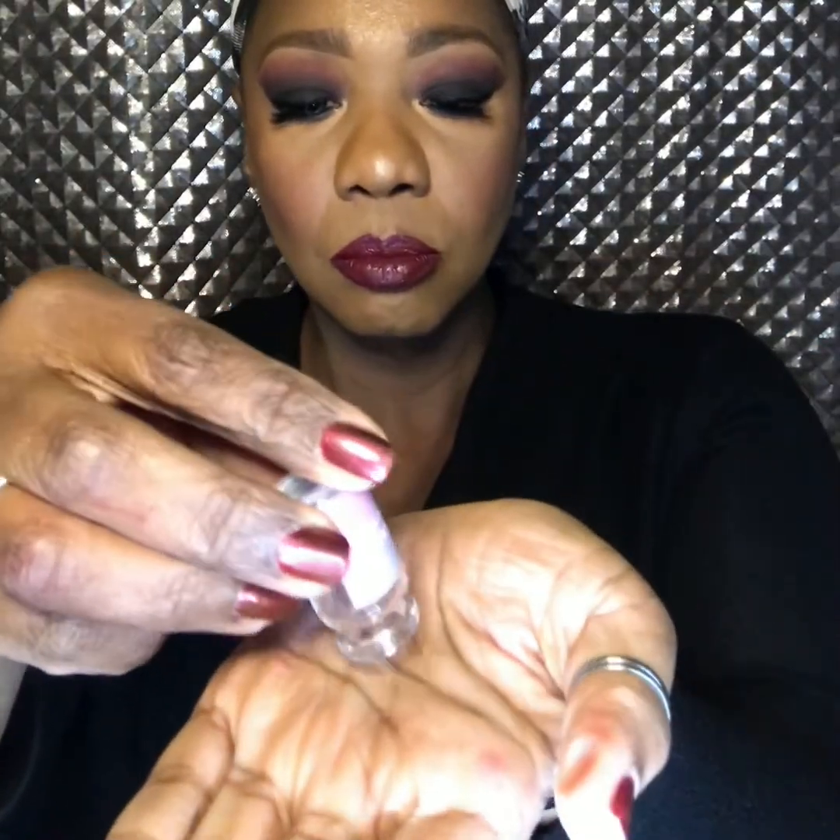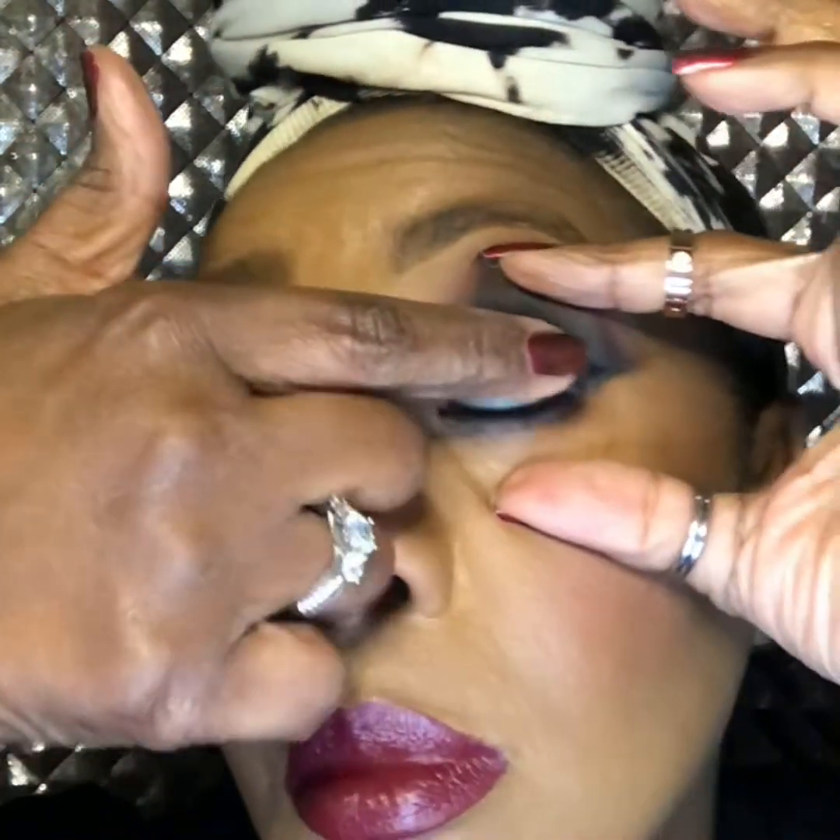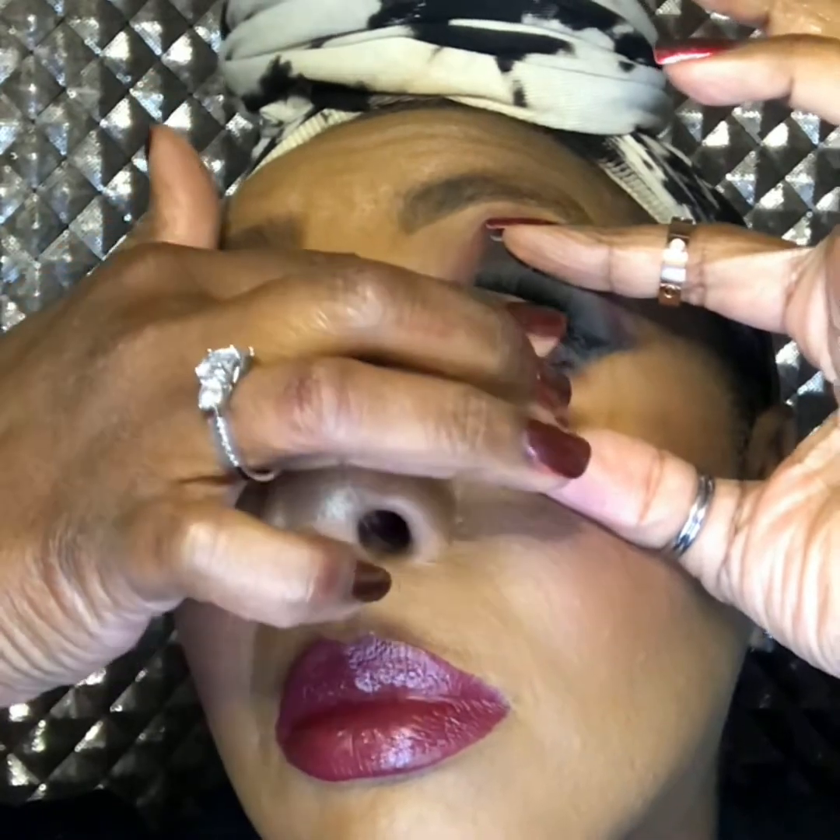I'm going to open the other vial up on camera so you can see it is sealed very well. I'm going to empty it into my palm. Open your eye up top and bottom like this. Put the contact on top of your pupil — if you don't get it, you can also take your hand and move it onto it. There we go.